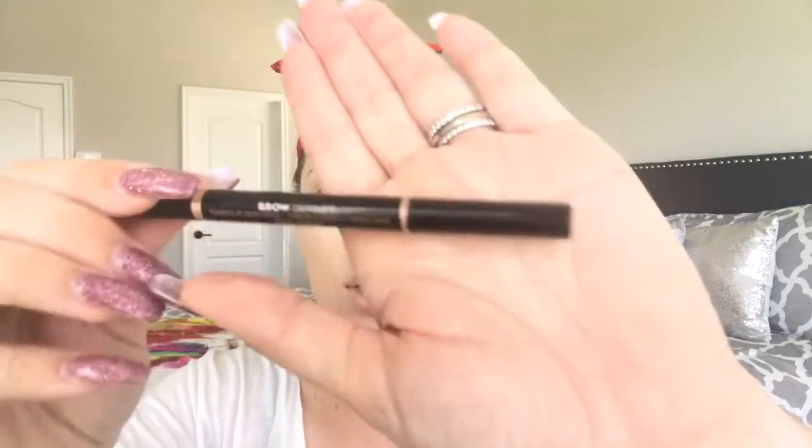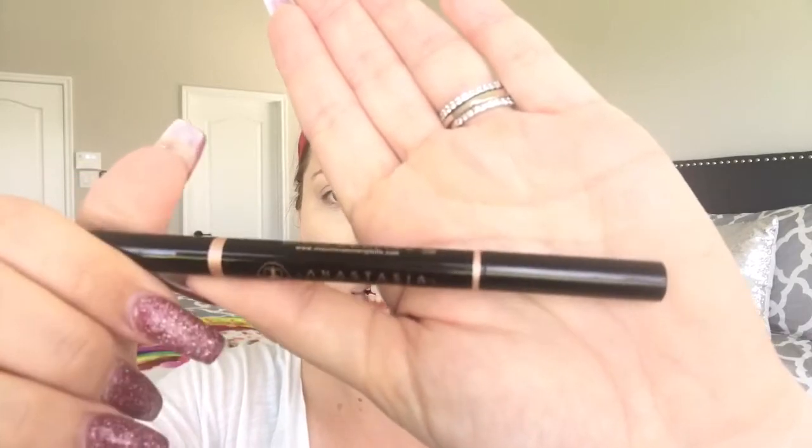I'm going over that with a damp beauty blender very lightly. Then I'm going to do my eyebrows using the Anastasia Beverly Hills Brow Definer in Dark Brown.